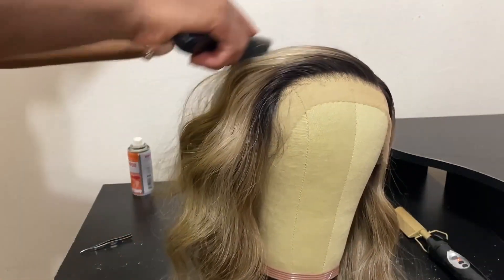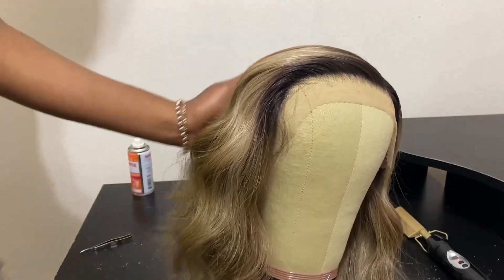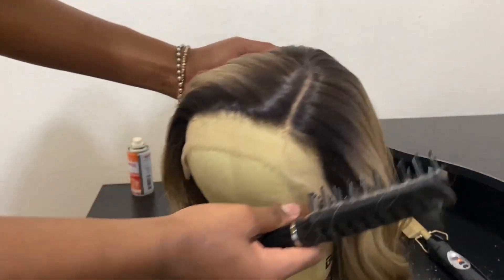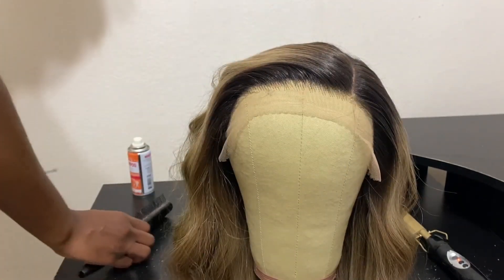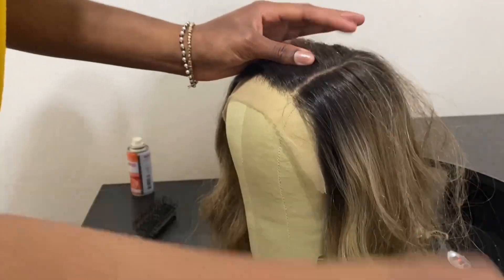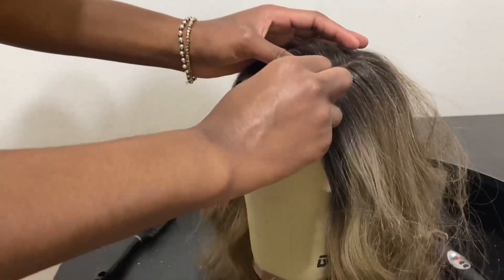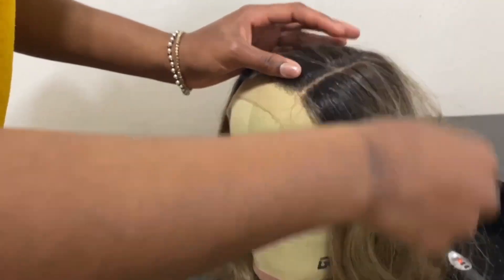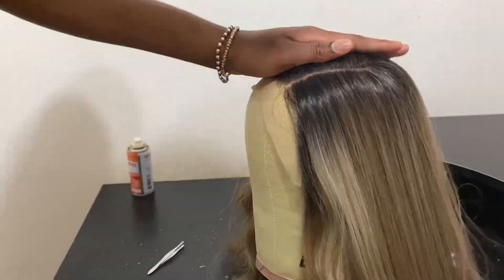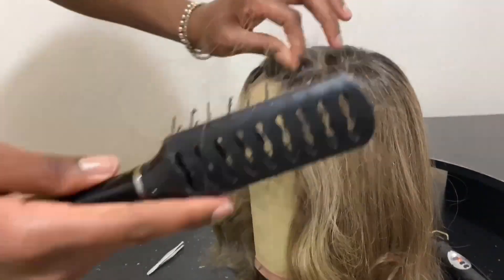I am going to go in and pluck some of the part out just to make it more realistic and open up the part. Be mindful when you are plucking this unit — be a little more gentle because I did pluck a hole in the front and afterwards I just stopped. So just be mindful of that and try not to pluck too hard when you are working with this unit.